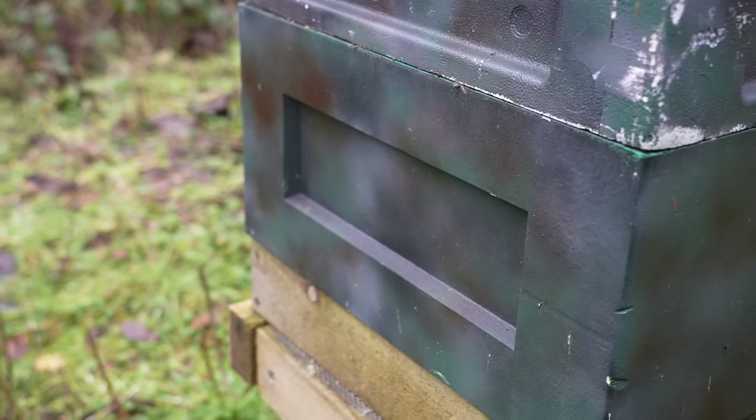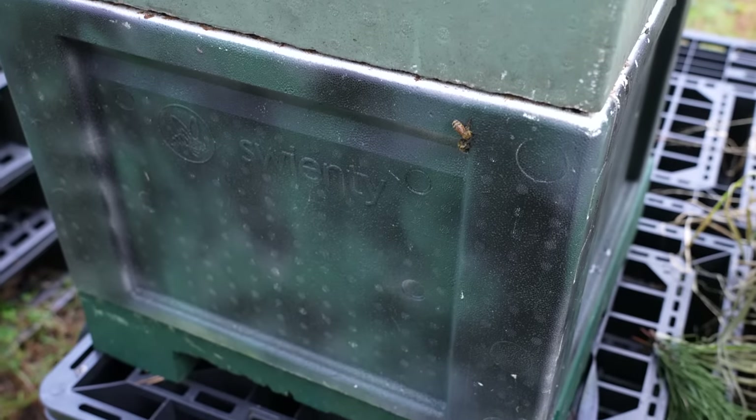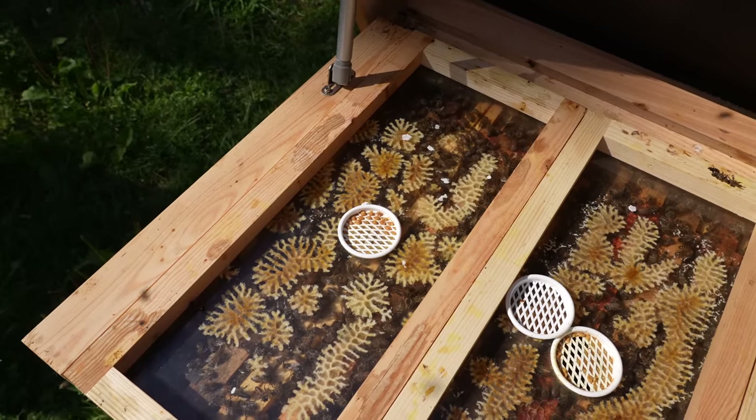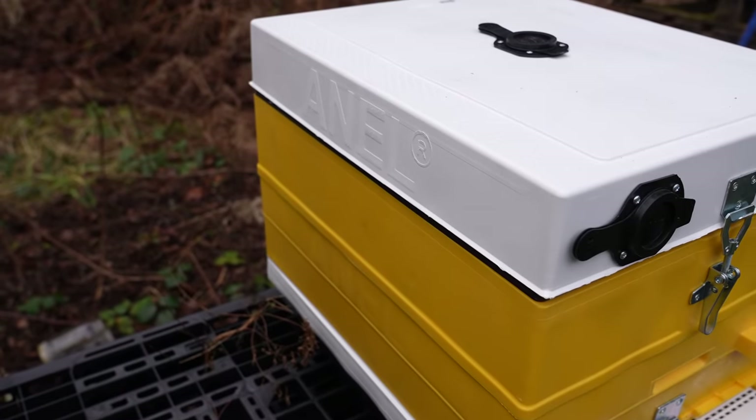I think I have an unusually high experience when it comes to different types of beehives. I've had BS honeybees, Maisemore, Paynes, Thornes, Bee Equipment, Swienty, Abelo — quite a lot of different brands. So I've got quite a lot of experience in terms of different beehives, how they work together, interoperability, and I've got my own personal opinion of which ones I think are the best.